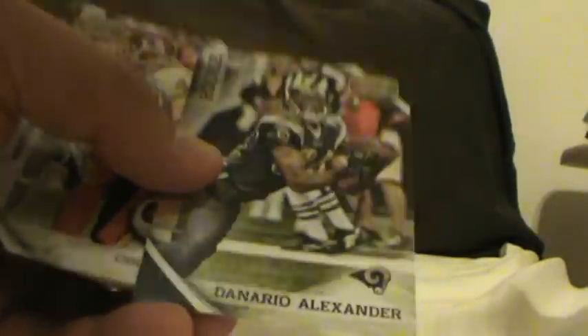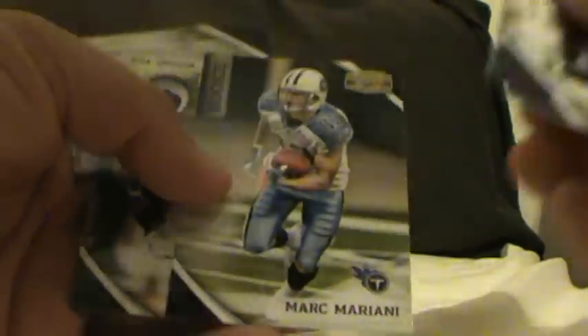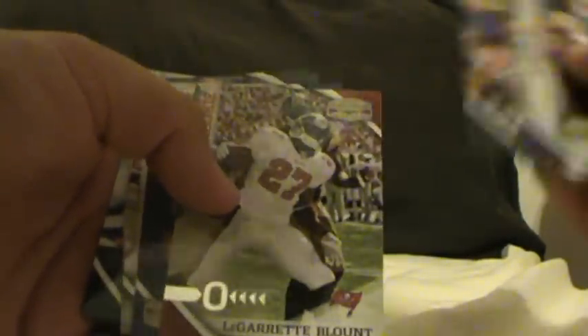Rookie Denario Alexander. Rookie Mark Marianni. We got a rookie LeGarrette Blount — silver, numbered to 250.